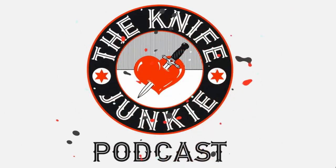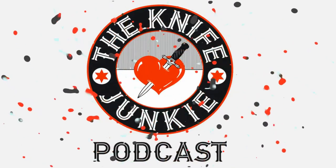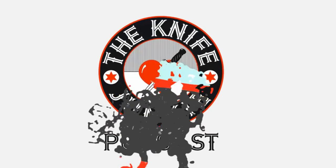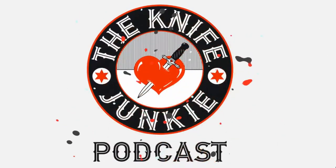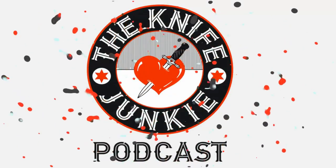Welcome to the Knife Junkie Podcast, your weekly dose of knife news and information about knives and knife collecting. Here's your host, Bob the Knife Junkie DeMarco. Welcome to the Knife Junkie Podcast. I'm your host, Bob DeMarco. Coming up: